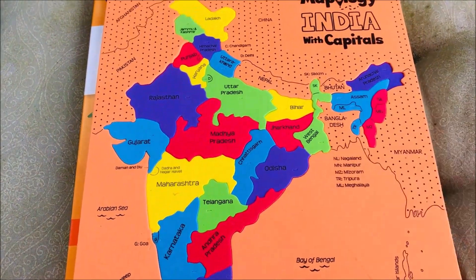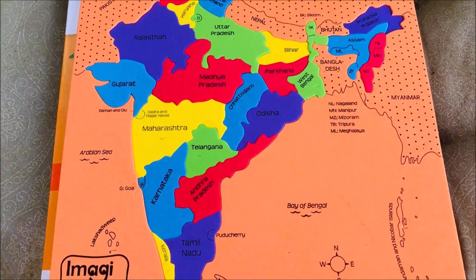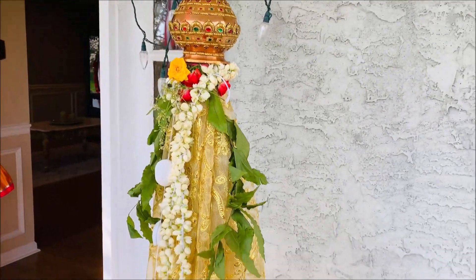If other regions also observe this holiday, do let me know. Today is a new year and I wish everybody a happy new year and happy Gudi Padwa!